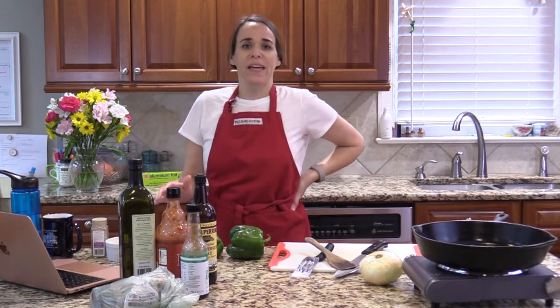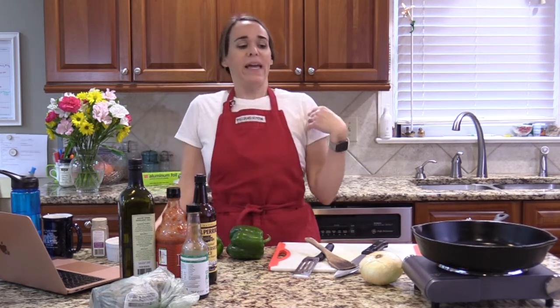Hi there everybody, Elizabeth Hines here from Total Wellness Health Coaching. Welcome to my kitchen. Welcome back if you're not new here, and welcome if it's your first time. If it is your first time, I'd love it if you'd leave me a comment and introduce yourself — let me know why you're here and what kind of videos you're looking for. I'm a functional medicine health coach and I mostly do videos about recipes, teaching you how to cook really good food that is healthy.